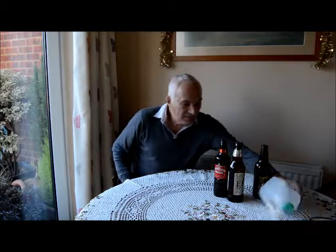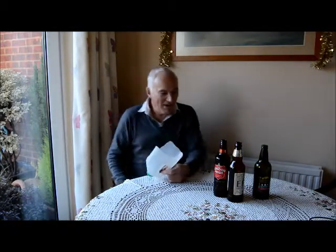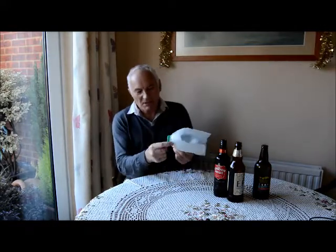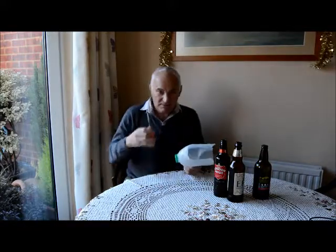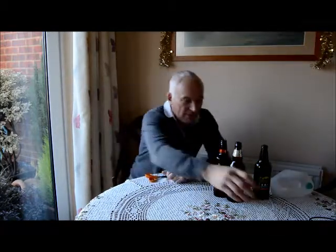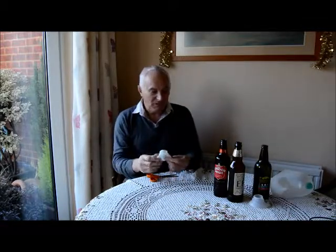Here we go, second hand milk carton now. Right, for this little trick all we want is the top. So we can snip snip snip, round the top and we'll end up with something like that. Easy peasy.